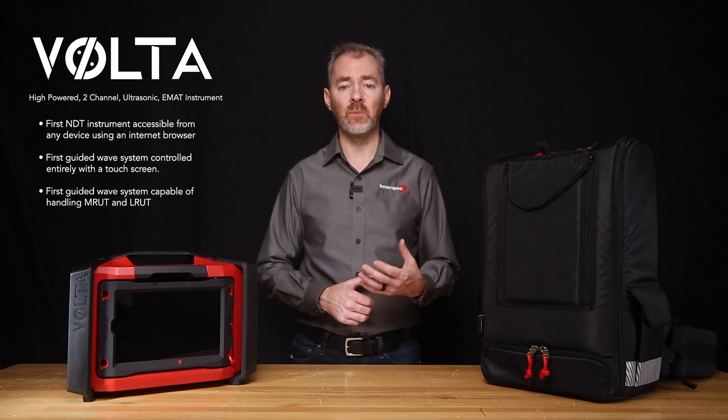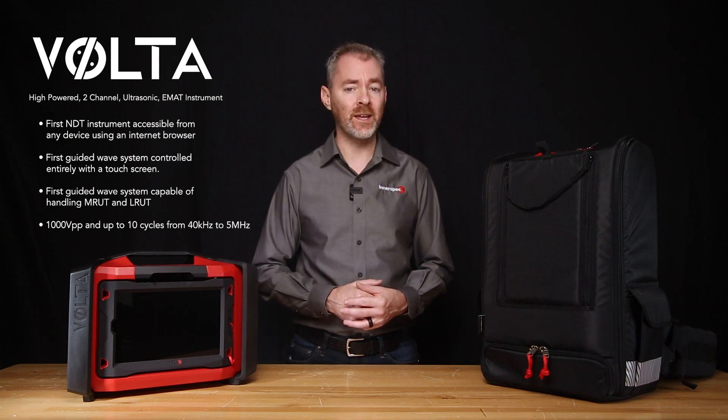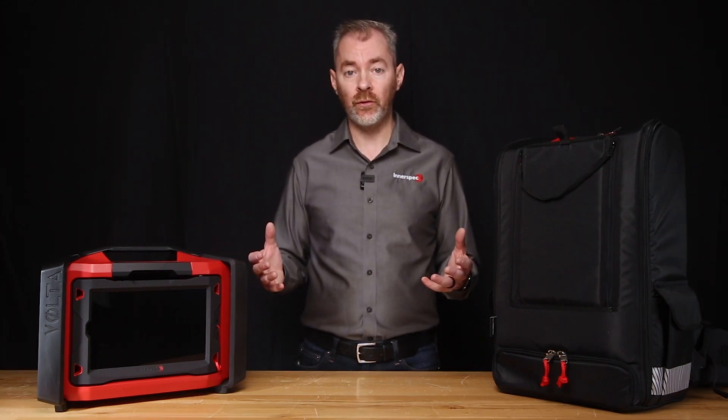Volta also was and still is the most powerful UT instrument on the market with 1,000 VPP and up to 10 cycles from 40 kHz to 5 MHz. Our customers love the capabilities and unmatched power of Volta, but we wanted to give them a little bit more, so we went back to the drawing board. So what's new with Volta 2?